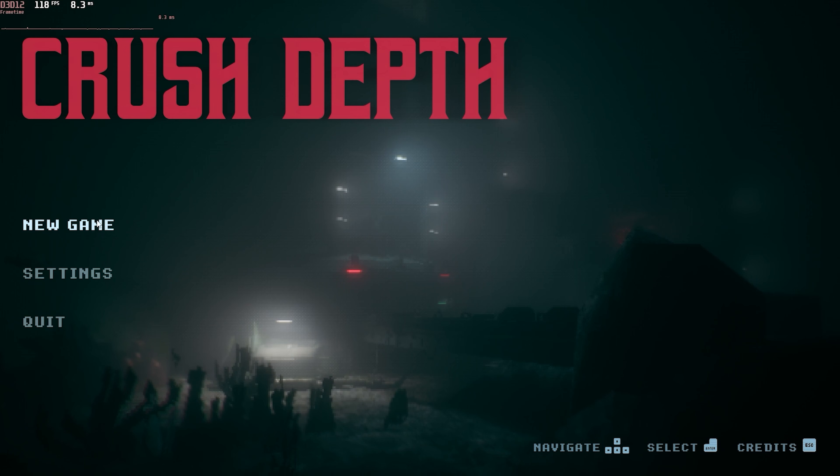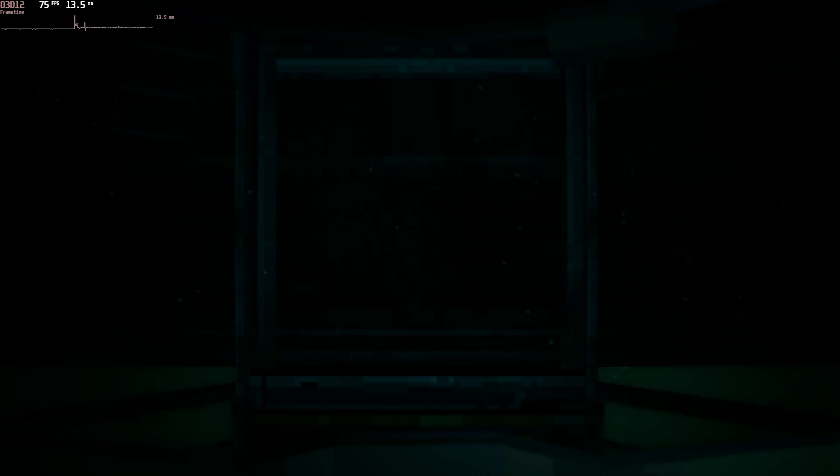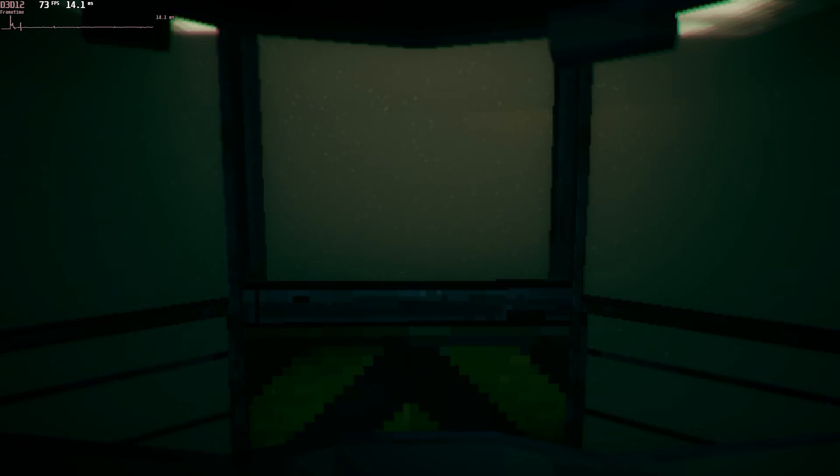I also wanted to show you a new indie game called Crush Depth. It's a very short game you can play through quickly, but it looks cool — it's got a retro vibe and aesthetic.